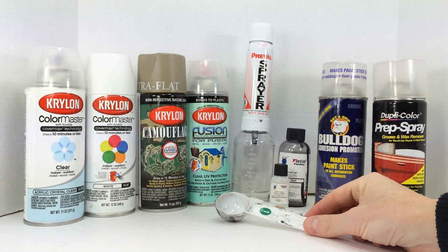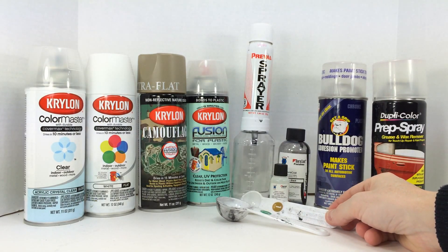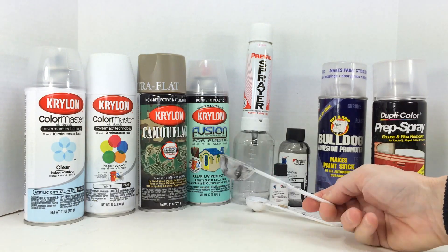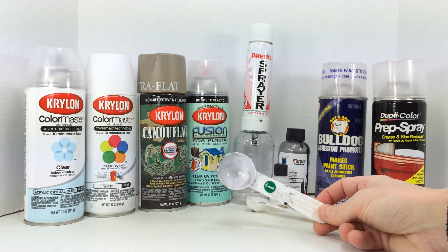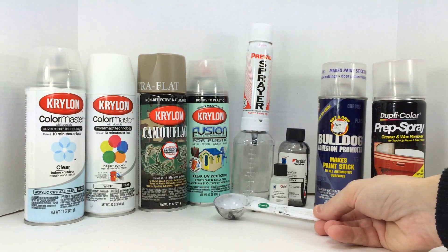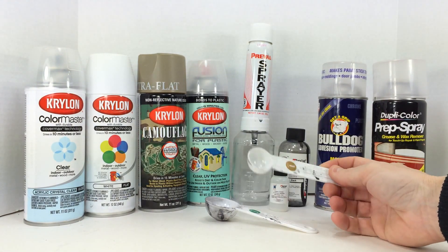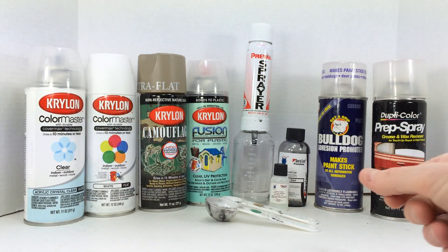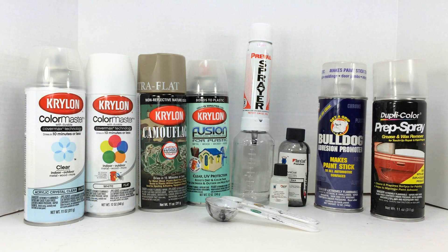These teaspoons and tablespoons are another item you're going to need if you're using something like Duracoat — when adding the hardener it's measured in tablespoons or teaspoons. Consider them disposable; don't steal them from your wife because you'll never get all the paint off. Go buy some and make them part of your paint kit — I normally have one teaspoon and one tablespoon dedicated for that. You can also go to an automotive paint supply center, get a specific color mixed up, get the hardener for it, and use the Prevol sprayer as well.